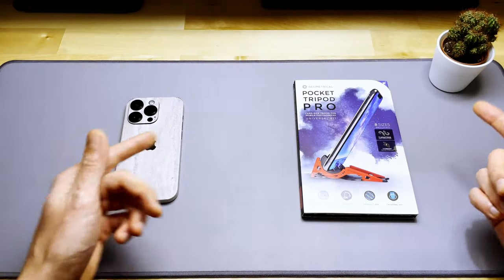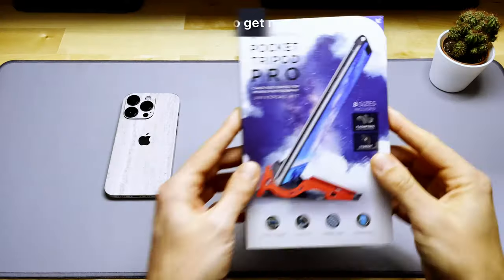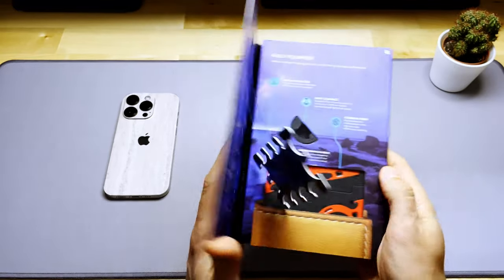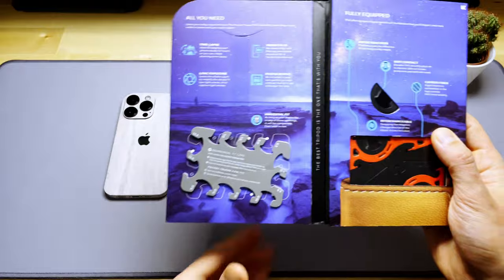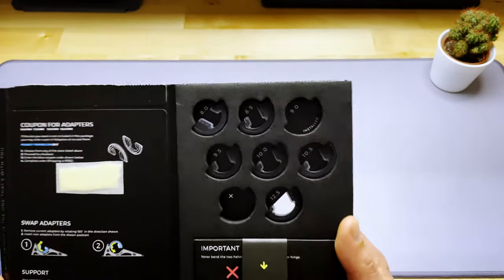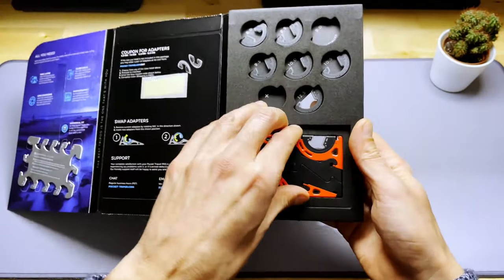Let's move right away to the unboxing. Inside we have the Fit Card to measure your device — I'll explain that later. On the other side we have different adapters of different sizes that you can choose depending on your device, and at the bottom we have some instructions and the tripod itself.